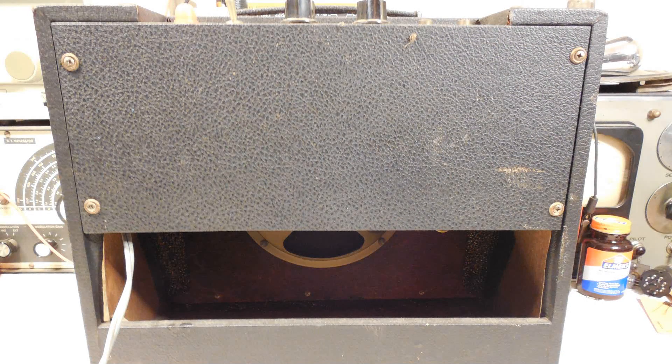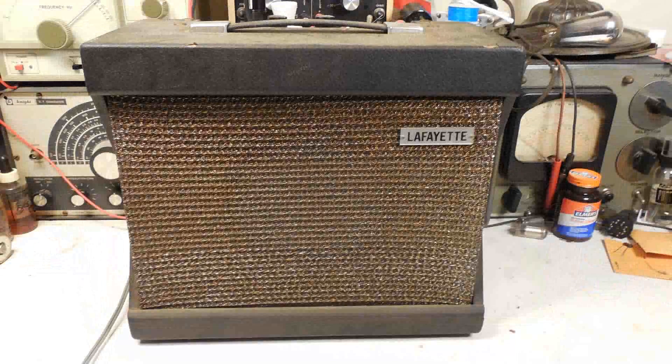And here's the back of the unit. I'm going to hook this up to my isolation transformer and variac and bring up the power on this slowly, and we'll find out how good a shape this little amplifier is in.